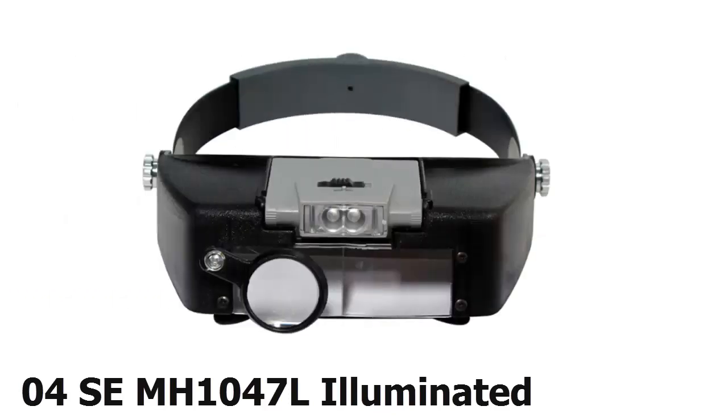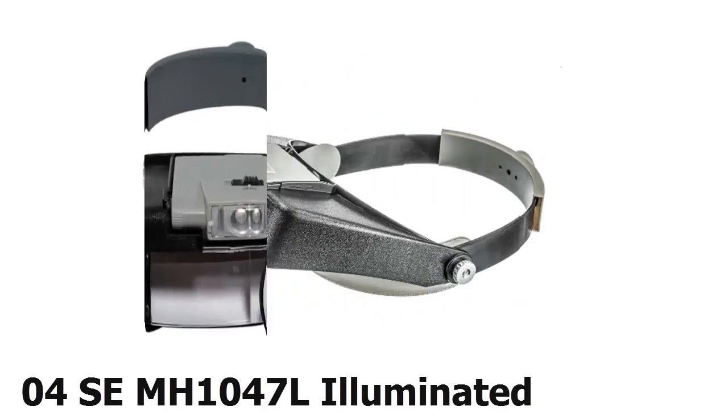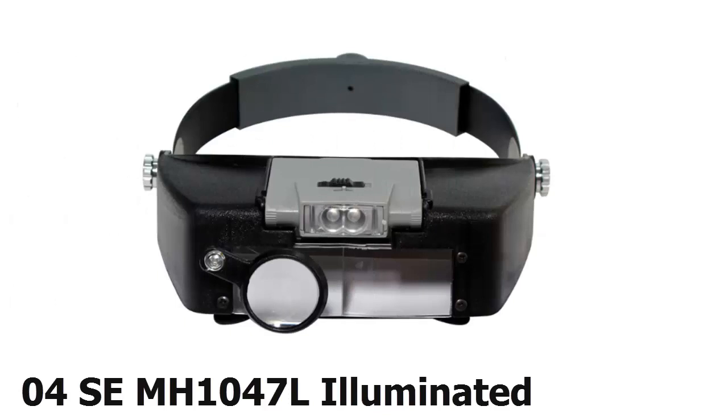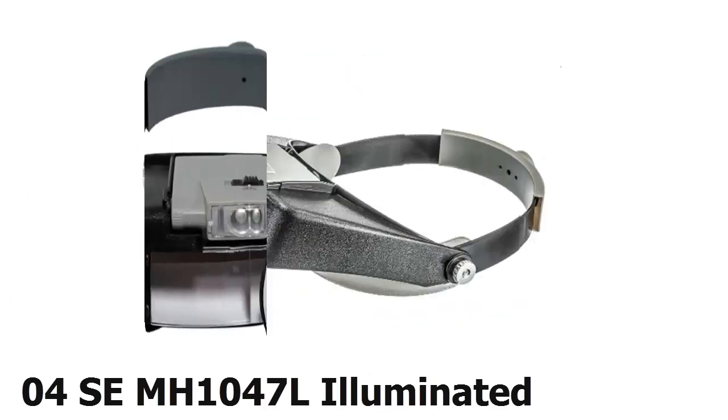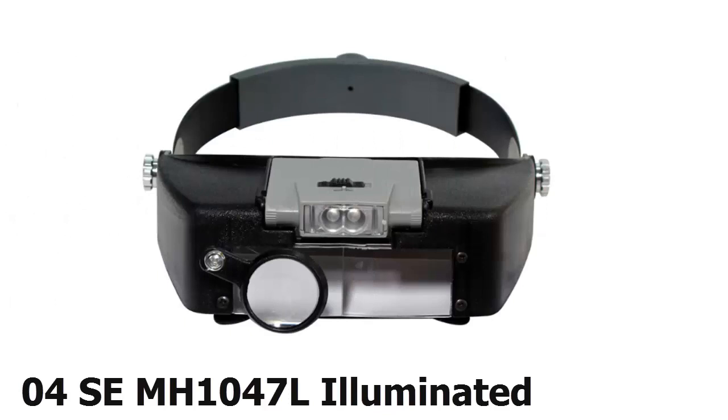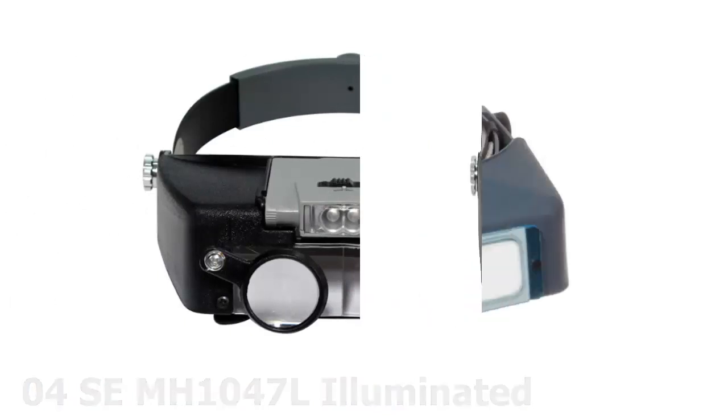At number 4, you'll be pleased with your new SE MH1047L thanks to its affordability and adequate enhancement power. With a fixed plate as well as both a flip-down lens and loupe, it provides several strengths between 1.9x and 8.3x. Its dual LEDs can be moved horizontally and vertically, featuring bright white lights so it can double as a headlamp; however, the two triple-A batteries you need are not included.